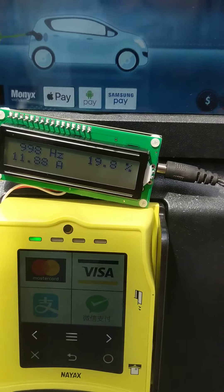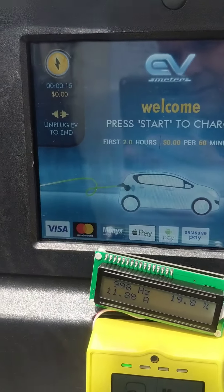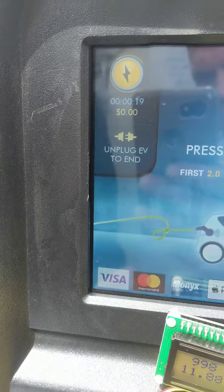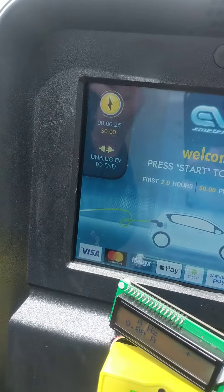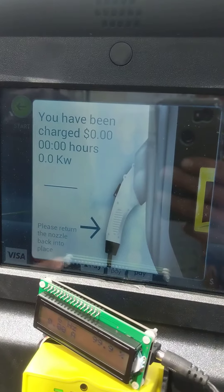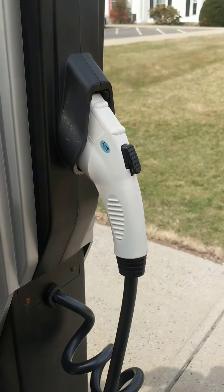Up here it tells you how long you've been plugged in. When you're done testing, all you're going to do is unplug the ground wire or the pilot, and you'll see that it notices the car is not plugged in anymore. The same exact procedure applies for the other side.